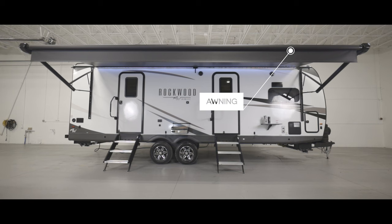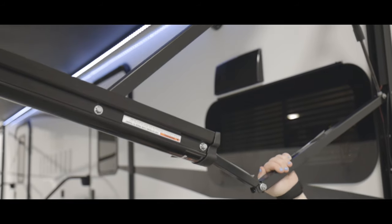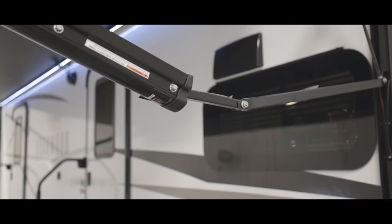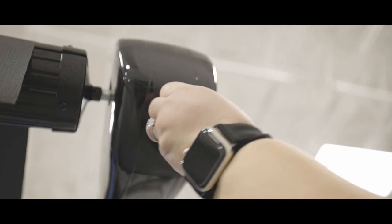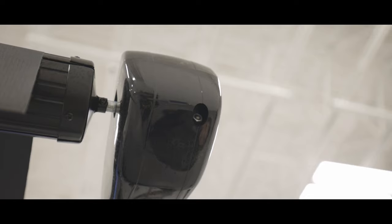As we keep moving forward we come to your awning. To adjust the pitch of your awning, you simply move the awning arms up or down — you can adjust both the front and rear arms, just watch your fingers so that you don't get them pinched. You will also find the awning manual override at the top where the motor is enclosed. All you need to do is remove the black cap to find the crank point to retract your awning if you lose power.